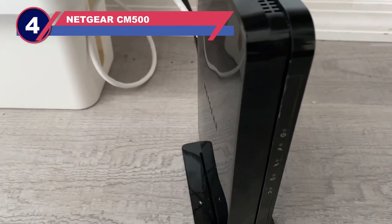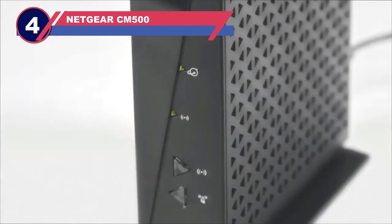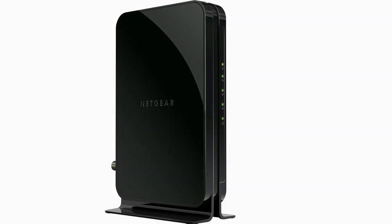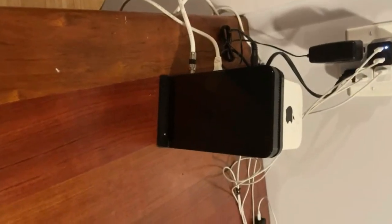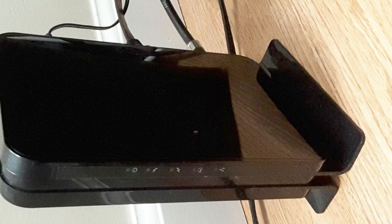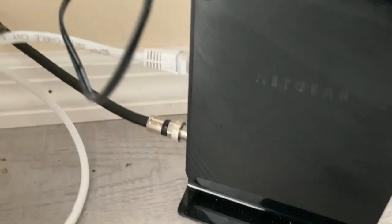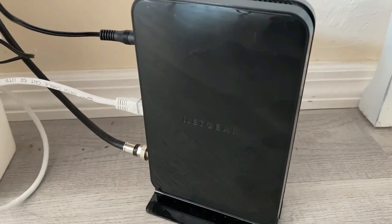Number 4: Netgear CM500 Modem for Mediacom. If you are looking for a budget-friendly modem that is Mediacom-compatible, we suggest the Netgear CM500. This is a pretty basic modem, but it will get the job done right. The CM500 comes with a tower design and a supportive base that looks like two feet holding it up. The base keeps it up off the counter so it is well ventilated, though it does not come with the same kind of vents as other tower designs. It should have a longer lifespan than horizontal modems, as it is able to keep itself cooler and the components won't break down.